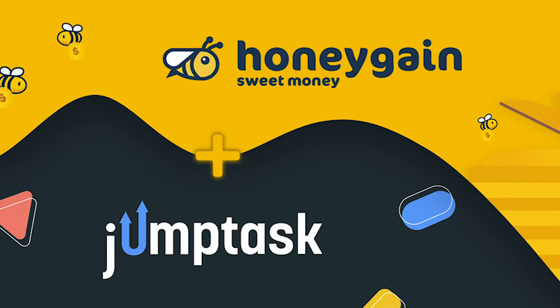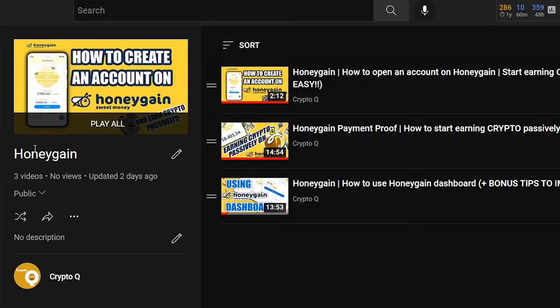In today's video, we are going to be showing you how to connect your JumpTask wallet to your Honeygain account. For those of you who don't know what Honeygain is, it's the easiest way for you to earn passive income using your internet. We have a playlist for those that are interested in doing this, linked below in the description.